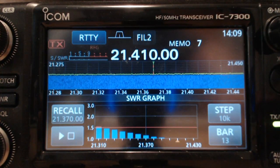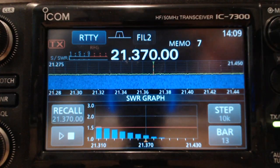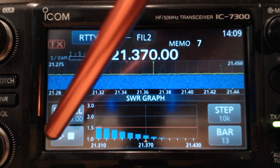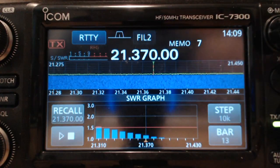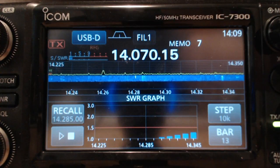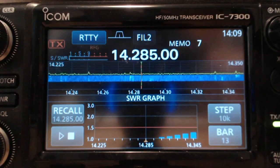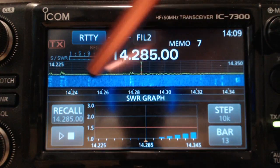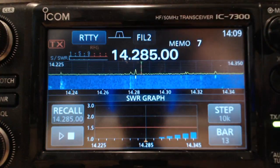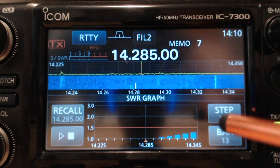It starts out a little high and then gets lower as we go higher in frequency, but still that's pretty good. Let's try 20 meters. On 20 meters I'm in the general section, phone portion of the band, and I want to be careful — you can see on the spectrum scope there's some activity. I want to avoid that if I can, so I'm not going to do it 13 times. I'm going to change that and let's try 9.